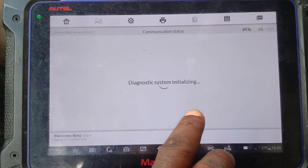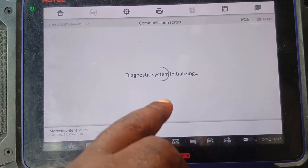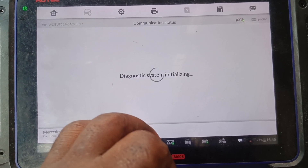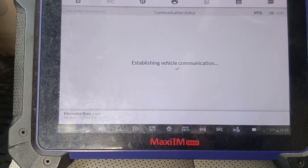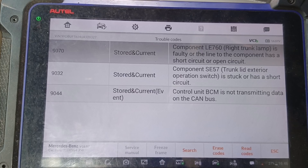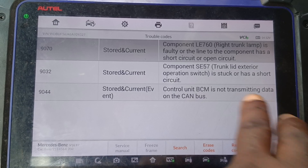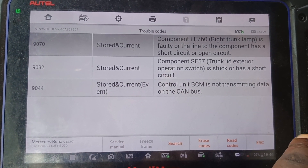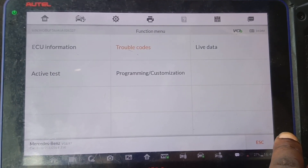I got a result from the rear SAM. Let's find the real SAM — there's no communication. Let me run the auto scan again. As you can see, the control unit BCM is not transmitting data, which means the battery control module is bad.